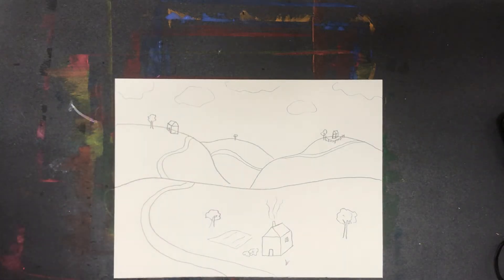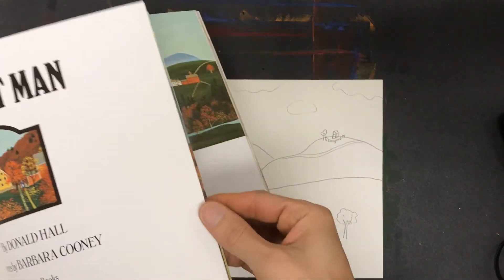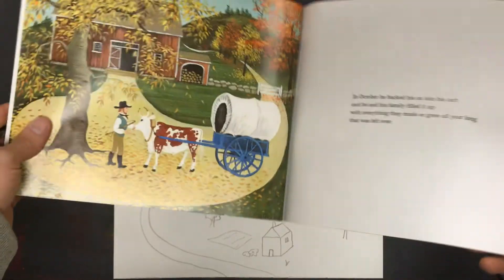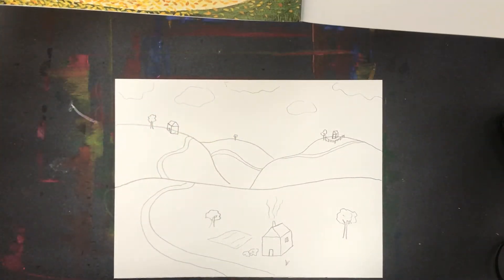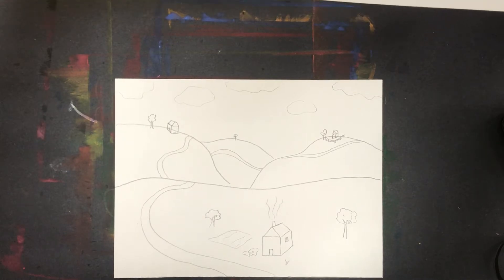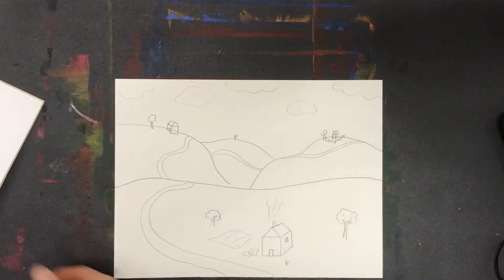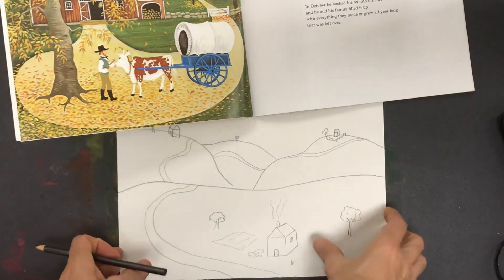As you can see, I've continued to add some things into my drawing, but now I'm really thinking about what else I should put in. In the beginning of the story, we're showing his house in this landscape, and he was loading up the ox cart. So probably since it's called Ox Cart Man, the ox cart should be somewhere in my drawing — maybe over here off to the side of the house. I'm going to use this image as a reference for how it could look.